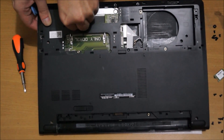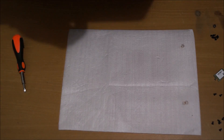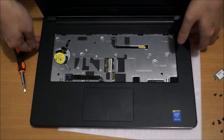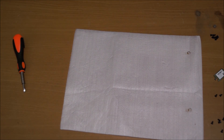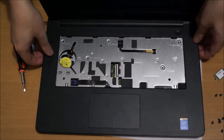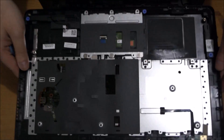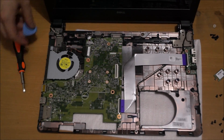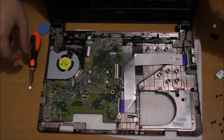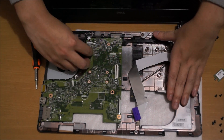Remember to remove your speaker cable. To remove the other one — we need to remove the cables. That's the daughterboard cable, and this cable here is the LCD cable.